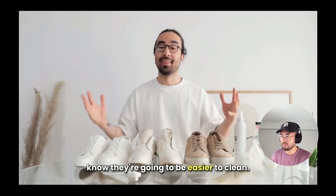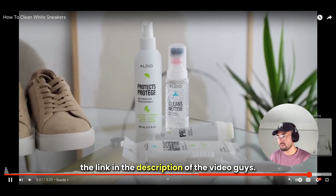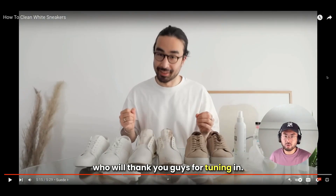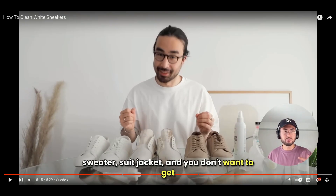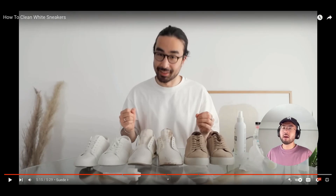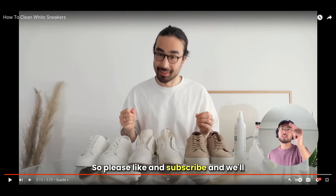And that is how I keep my white sneakers clean. You can check out Aldo's shoe cleaning products in the link in the description. Shoes are important for your outfits. And if you need a holder for your jacket, sweater, or suit jacket and don't want to get hot, we have a 30% off discount. We offer a refund guarantee, so pick one up and if you're not happy with it, let us know and we'll do a refund. Thank you for tuning in — please like and subscribe and we'll see you in the next one.